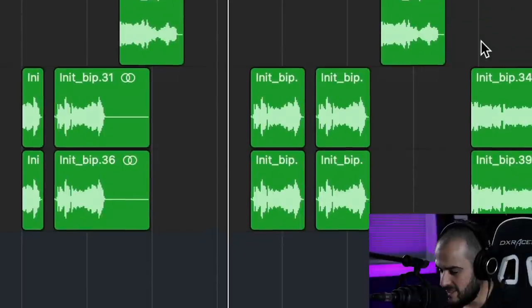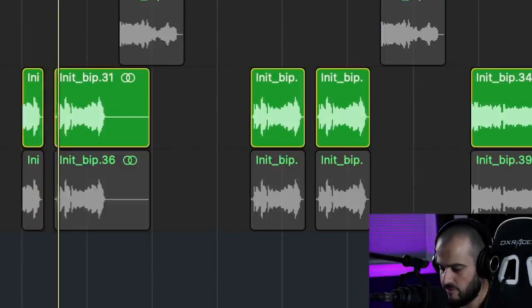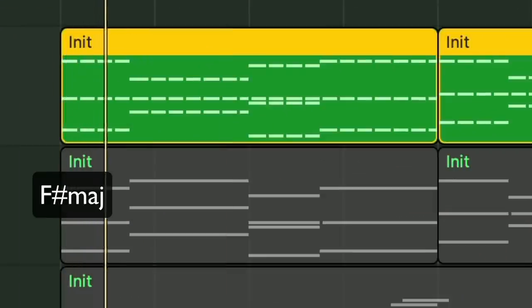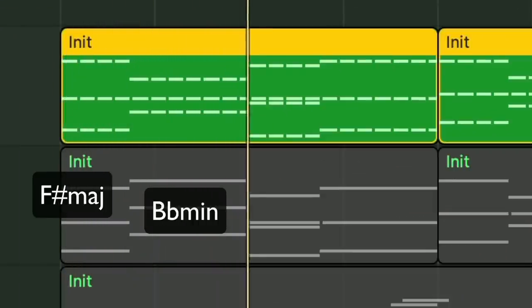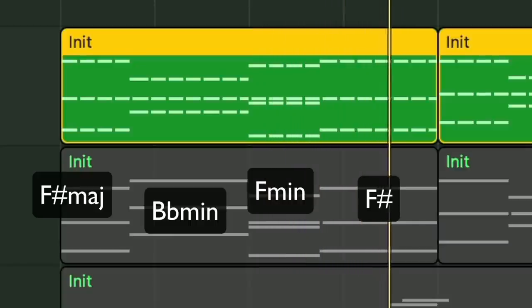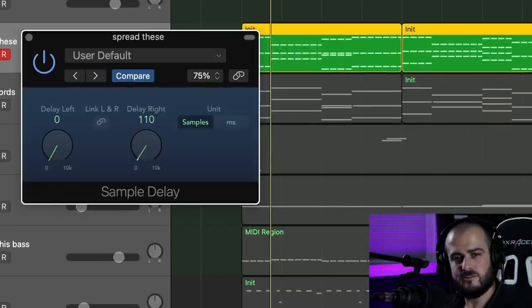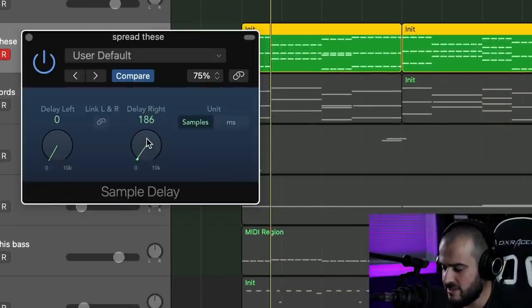And nothing in music is ever right or wrong, so you don't have to do that. But if you experiment with that rule, you might come up with something cool. This song has a vocal, and that vocal is our lead. There are a lot of other instruments crashing into that lead that we can just make sound better if we get them out of the way. So when I was building this piece, I started out with these chords. But you can't hear the chords because they're being covered up by that lead. So we could decide: do we want to pan them or spread them?